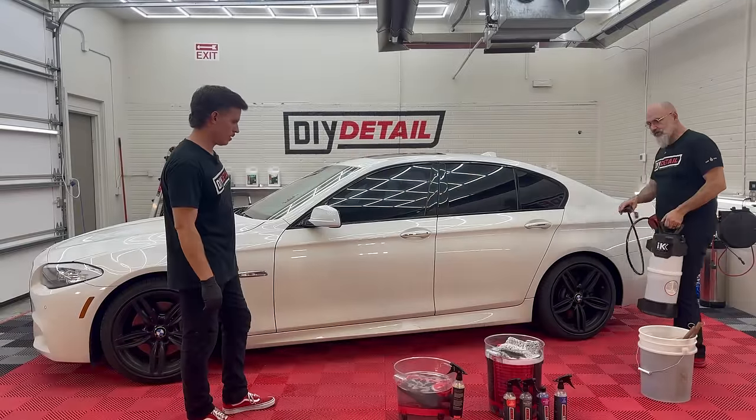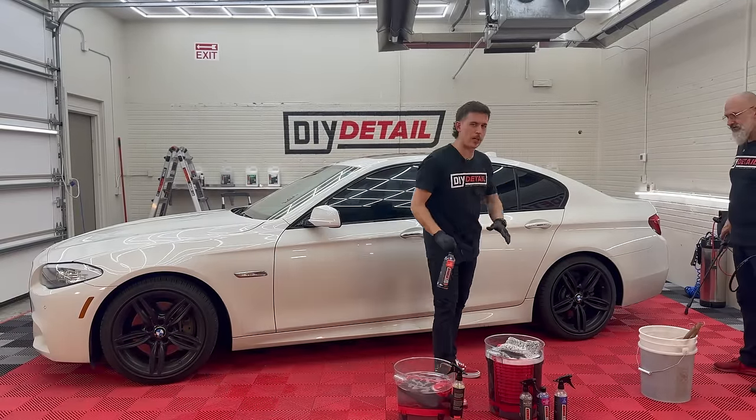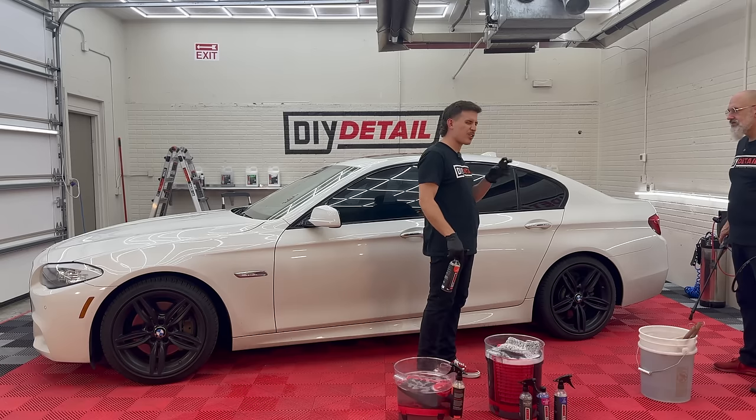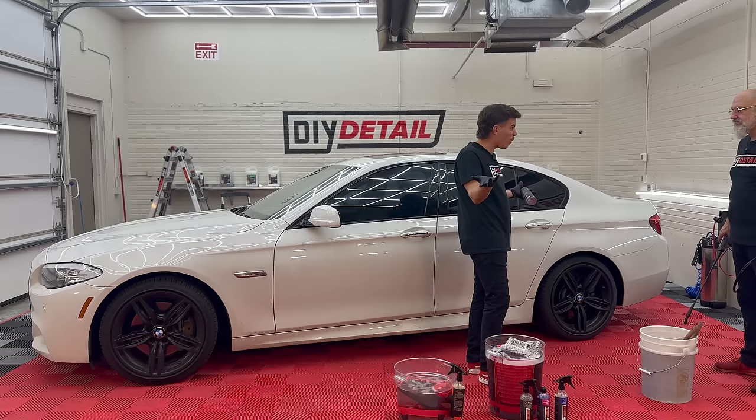These nice wheels — we're going to treat them. Let's just say they have a bit of brake dust on them. Maybe throw some iron remover on first. The only thing I would say on totally dry wheels is make sure they're not really hot. If they're really hot, sometimes I might spray them down with cool water.